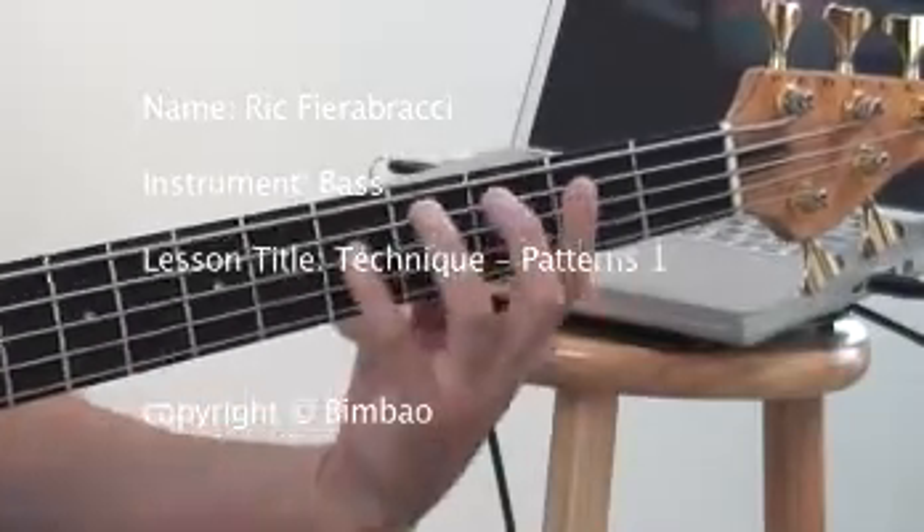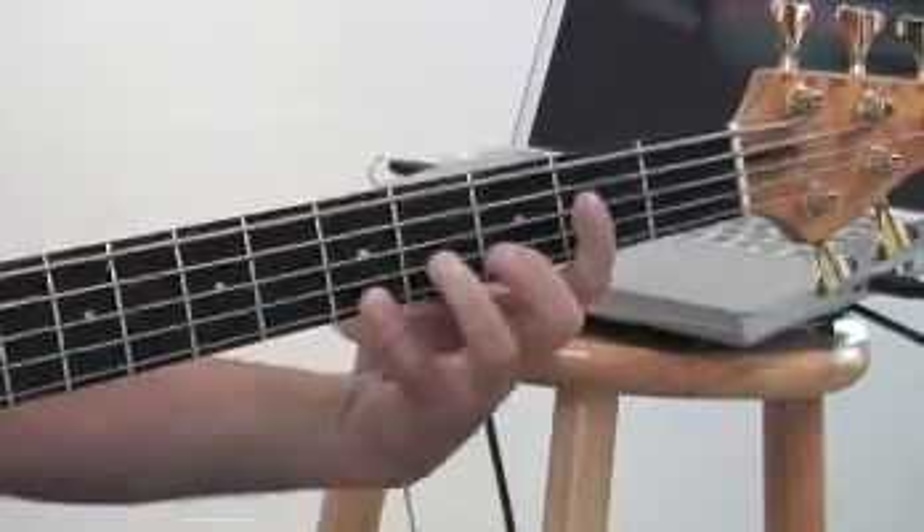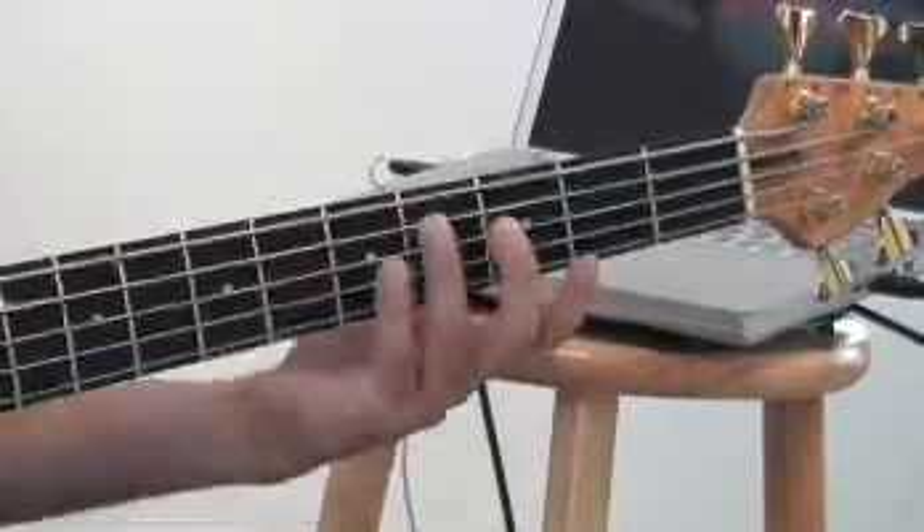One, two, three, and you go on the second note, then the third note, then the fourth note. And this is how it sounds.